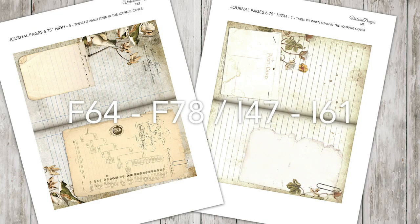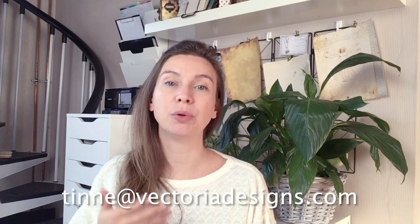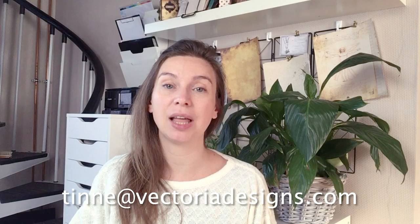A customer was so nice to point this out so I resized these pages. It involves pages F64 to F78 and also the ink saver version i47 to i61. If you have trouble with these pages just send us an email and we'll send you a link to download the corrected versions.